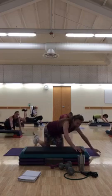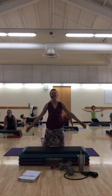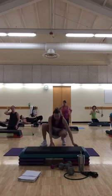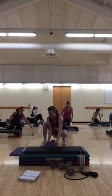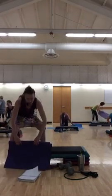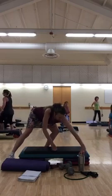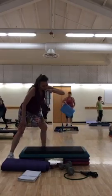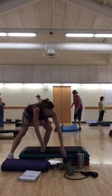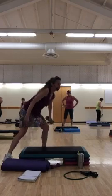Shake out your arms. Nice work everyone. Get a drink. Shake out your arms — weights on your shoulders and lift your step.